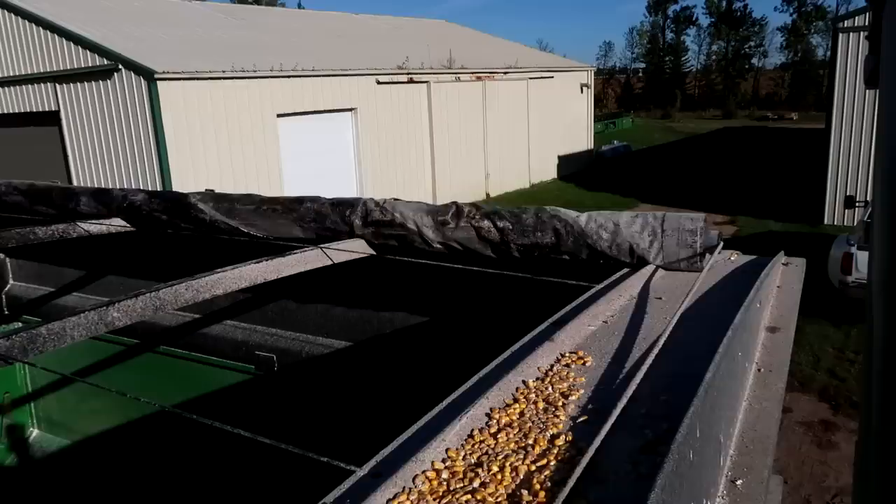Beautiful! For those who haven't seen inside of a grain cart, there you go. Pretty simple. Runs to the bottom with a great big auger.